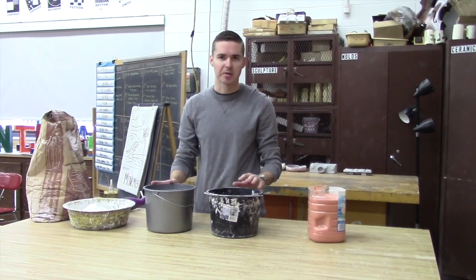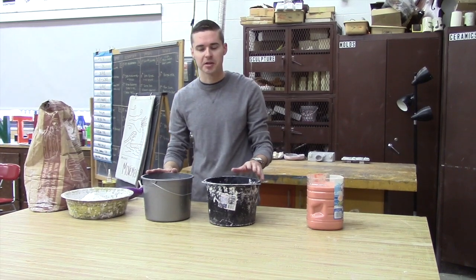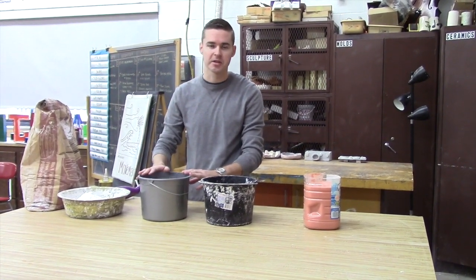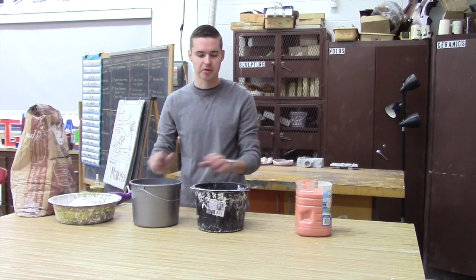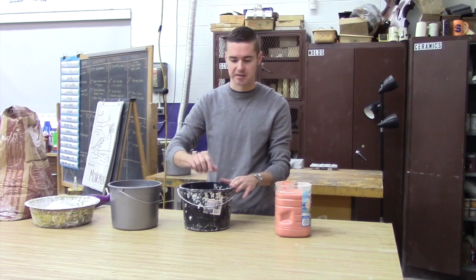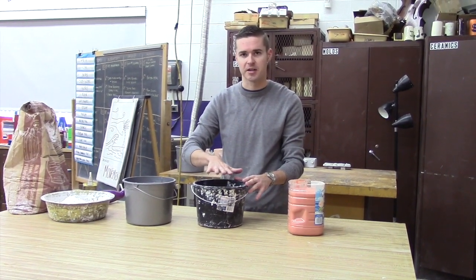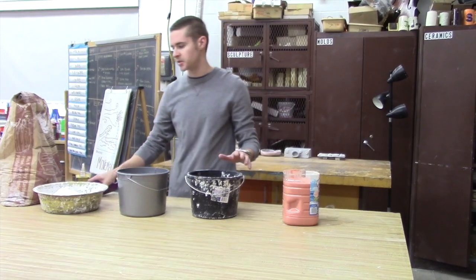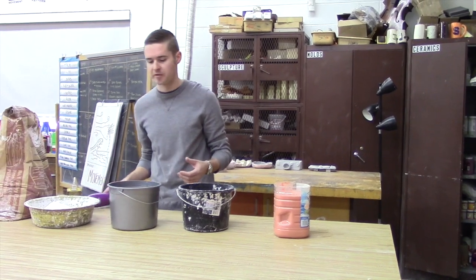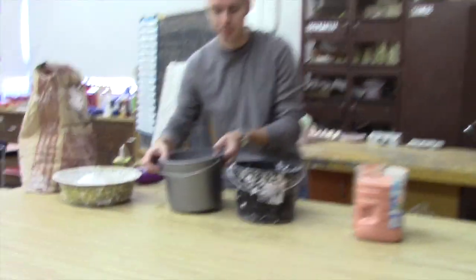The next phase is adding the plaster into the mold, so first we have to make the plaster. Plaster is typically 50% water and 50% plaster. Always start with the water first. Try not to create a lot of bubbles - you never want to swish the bucket around. Typically I use my hands and just go along the bottom and start to mix it, trying to create not a lot of air bubbles. Using something like the immersion blender isn't always a good idea here because you're going to create a lot of bubbles, so we're going to use our hand.